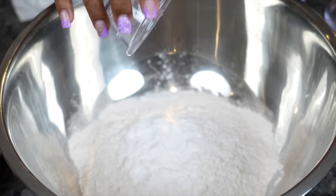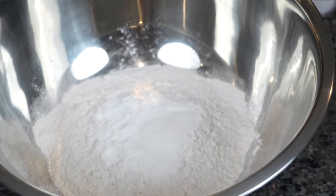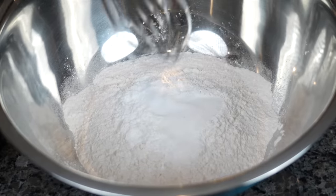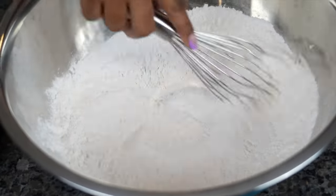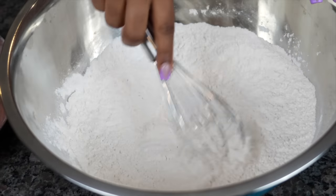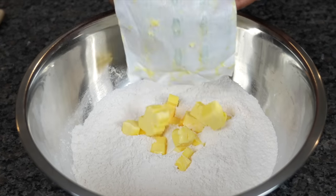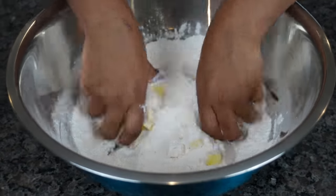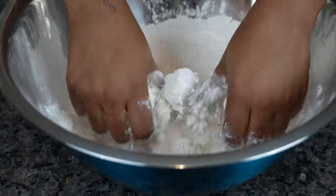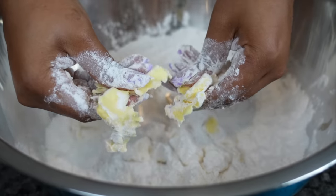Add your baking soda, sugar, salt, and baking powder, and mix everything together really well. You can use a whisk, but you can definitely use a spoon or a fork — whatever you have on hand. Get your cold butter out of the fridge and add it into the flour mixture. You can use a pastry cutter, but I like using my hands. With your hands, you can feel how big the butter pieces are. You want them to be pea-sized — not too big, not too small. With your hands, you just have more control.